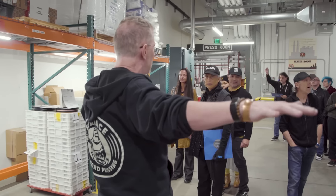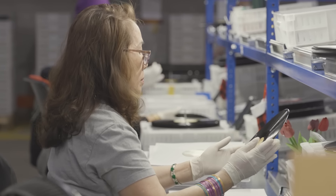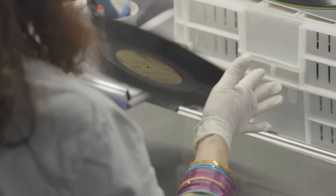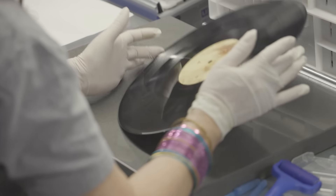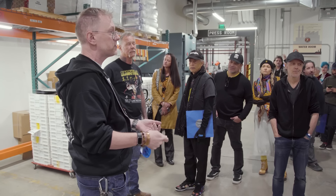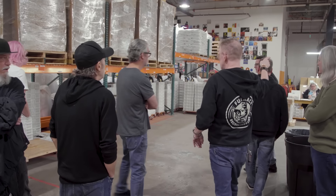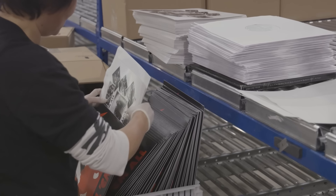After 24 hours, they come here and two things happen. One is that we physically inspect every single record that we make — a second set of eyes is on it, looking for stitching, non-fill, making sure that the catalog numbers are correct on both sides and that it's flat. After an inspector passes the record, it will go into a sleeve and onto these carts. These records are waiting to go into the final stage of packaging, which is where they go into the jackets or the covers.